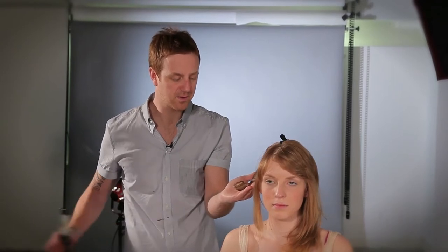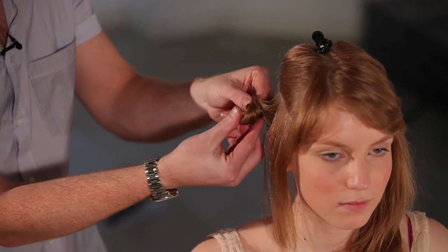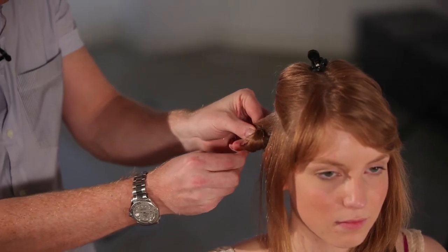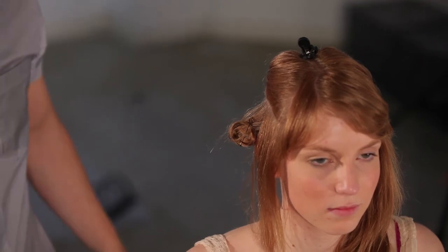I've released the curl from the tong and then I'm just going to wrap the curl up, take a curvy grip and just hold it there so the hair sets in place.